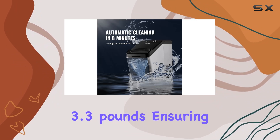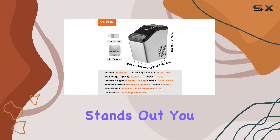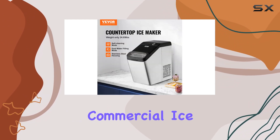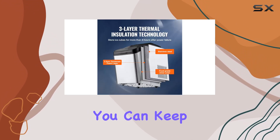The machine has a storage capacity of 3.3 pounds, ensuring you always have ice on hand when you need it. The dual water inlet feature really stands out — you have the flexibility to connect it directly to a water supply, mimicking a commercial ice maker's convenience, or simply open the lid and pour water in. This versatility ensures you can keep the ice coming all day long without hassle.